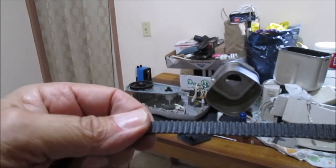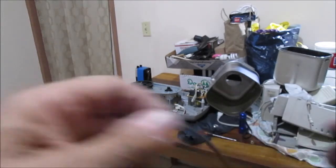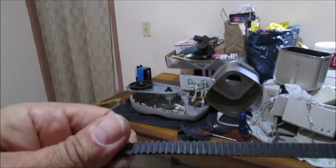We can say with fair certainty that the original equipment belt of the Hamilton Beach bread maker is... not good quality at all.